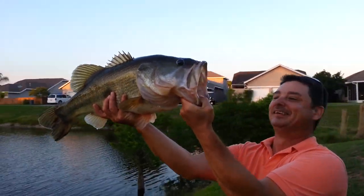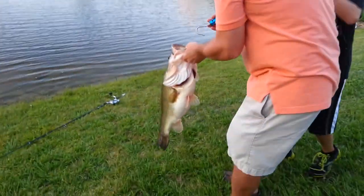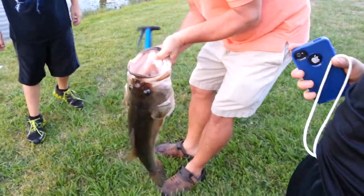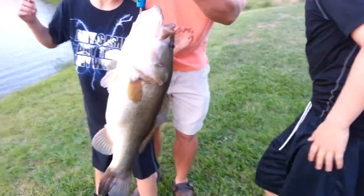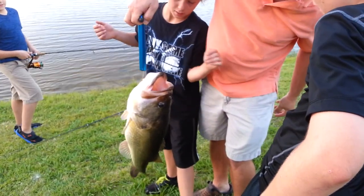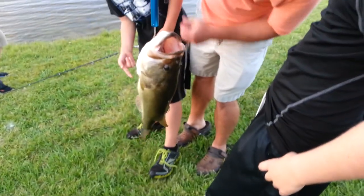Bring it up here so it doesn't get back in the water. Look at its belly — oh boy, that's a Florida largemouth bass right there, dude. Holy cow, that's about 15 pounds I'd say. Well, the scale's not showing — no way that's five pounds. How much do you think it is, dad? I say that's over 10 pounds.